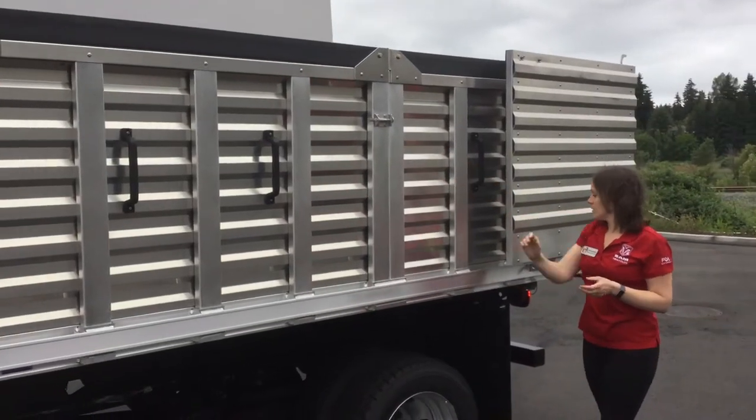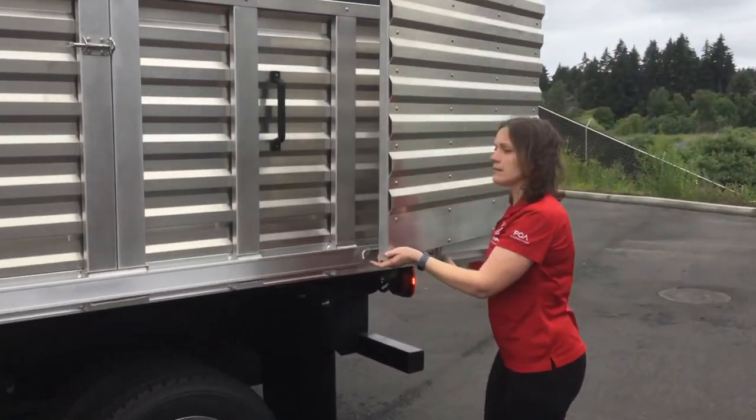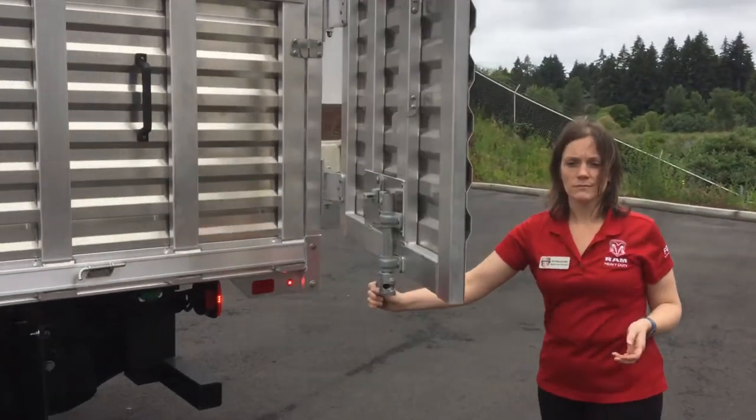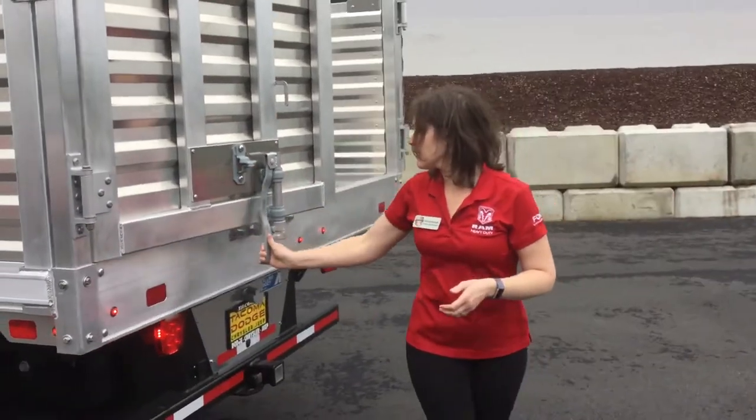Tall aluminum walls along with a barn door with a pin to release and lock into place.